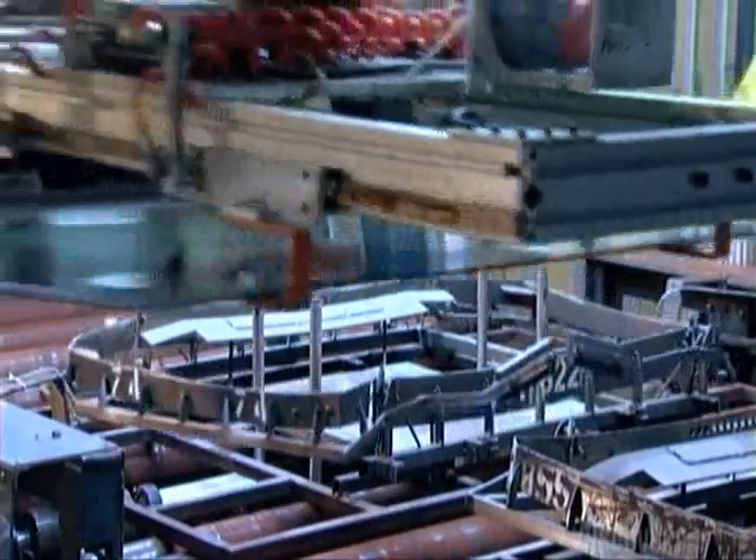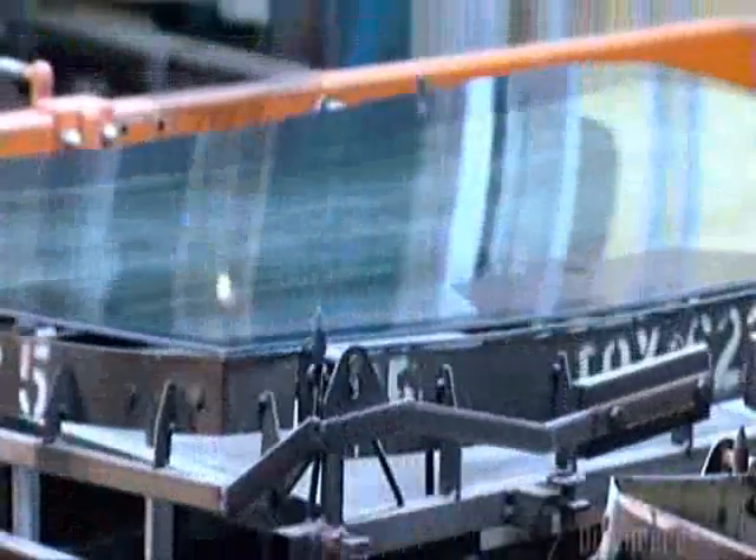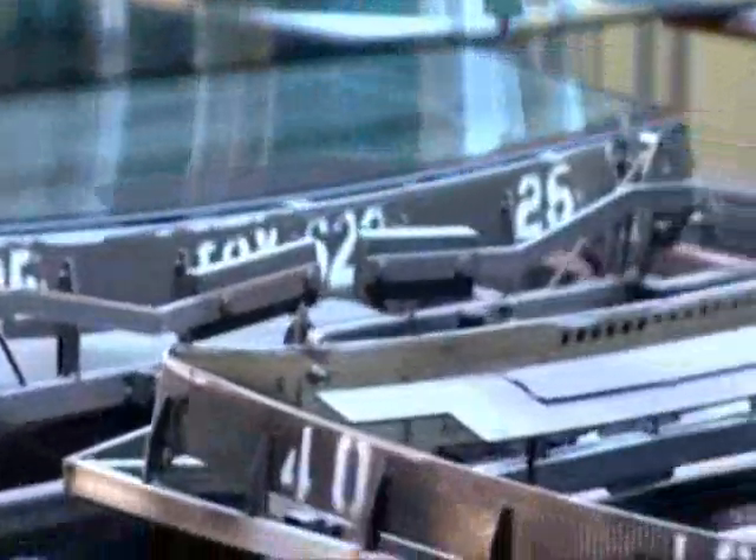The conveyor takes the bending iron with the two glass sheets into an oven called a bending lehr. The lehr heats the glass sheets to 750 degrees Celsius, causing the glass to sink into the shape of the bending iron.